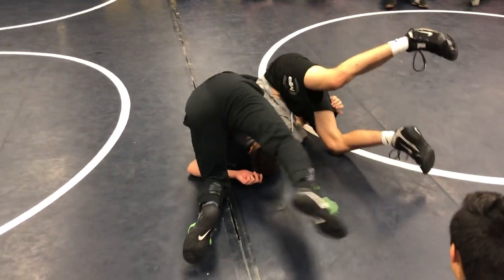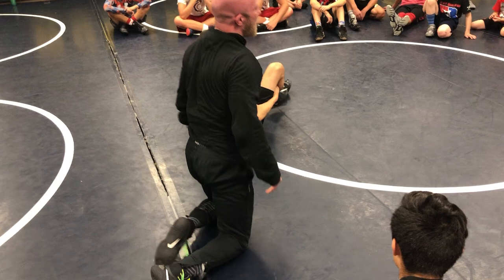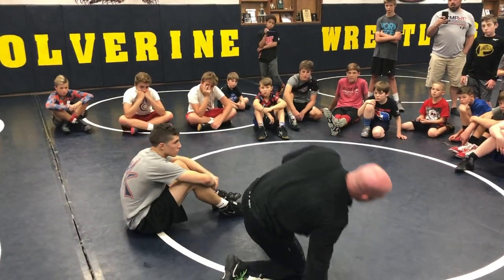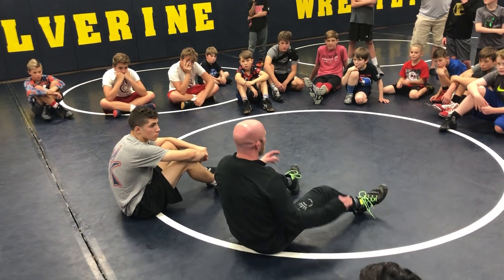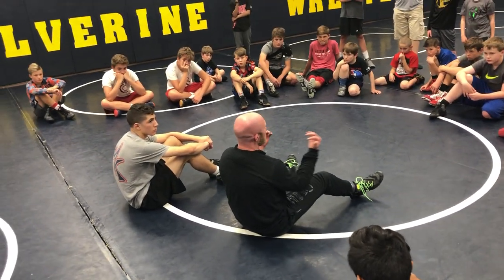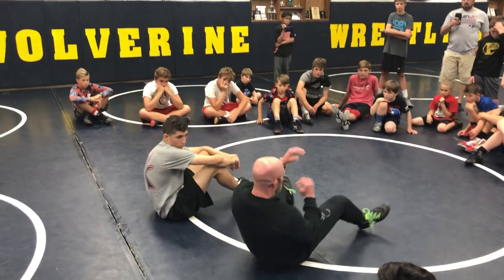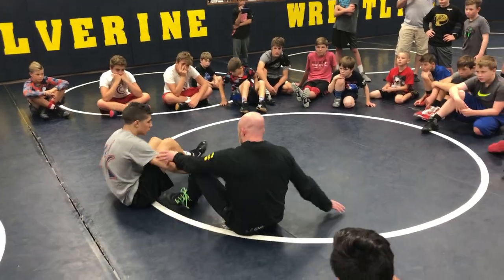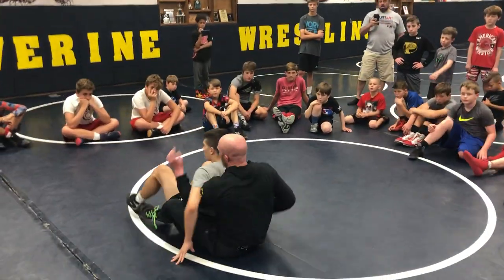I put my knee right here in his chest. I'll let you play around with both. I mentioned earlier — go watch David Taylor wrestling in college. I talked about Troy Nickerson being one of the best, but Taylor had ice in his veins. You could not make him panic. He would hang out, mess around, set you up, and when he was ready to go, he went to your back.